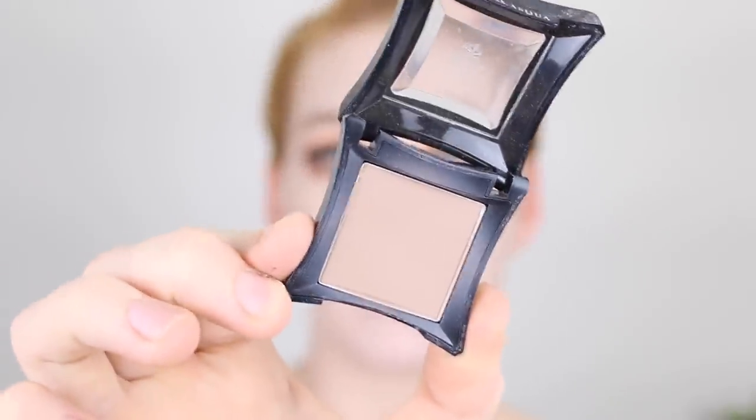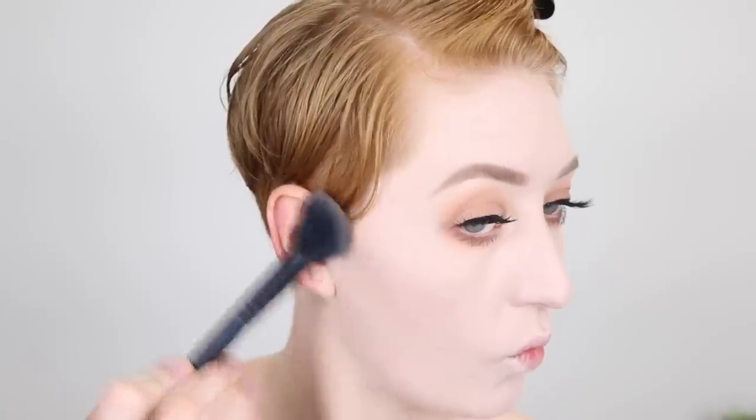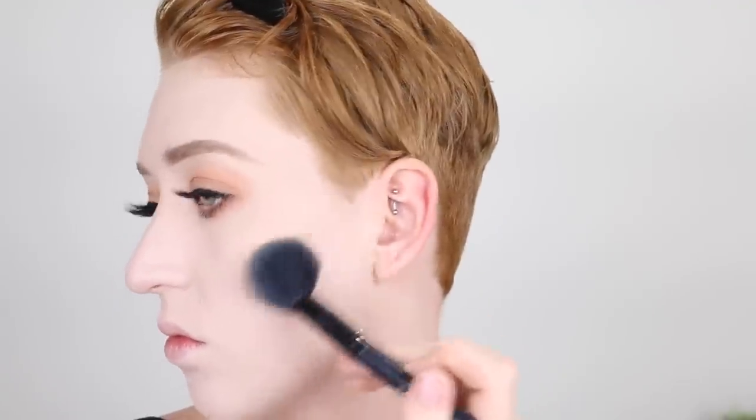Eyes are complete — lashes on, eyeliner fixed up, bottom mascara done. Moving on to the face: I'm going to do a light contour since this is a glam look. My favorite product for this is the Illamasqua eyeshadow in the shade Heroine, and I'm using an angled brush to really lightly contour. For bronzer I'm using the Becca Sunlit Bronzer in the shade Barley Sands — it has a really nice sheen which I think is going to look great for this look.